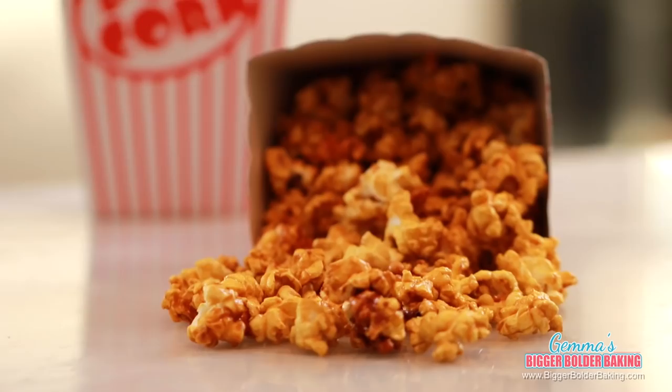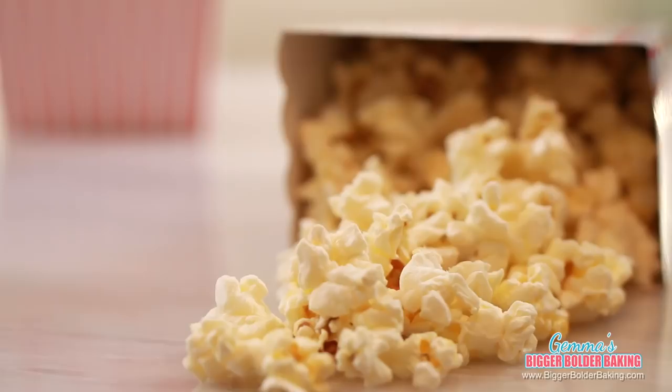Whether you prefer sweet, salty, or even somewhere in between, there's a popcorn flavor here for everyone. I really hope you try them out. If you haven't already done so, don't forget to subscribe to my channel so you don't miss out on any of my new videos. Thank you so much for watching, and I'll see you back here every Thursday for more Bigger Bolder Baking.